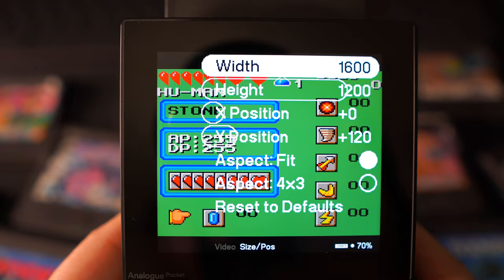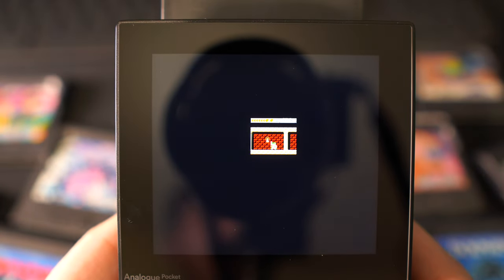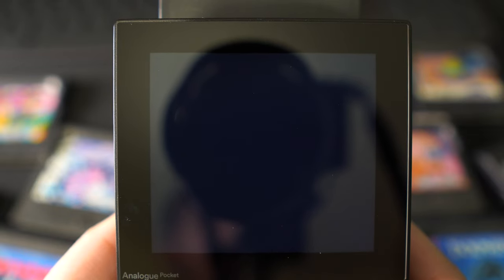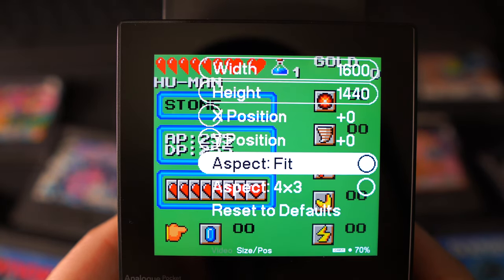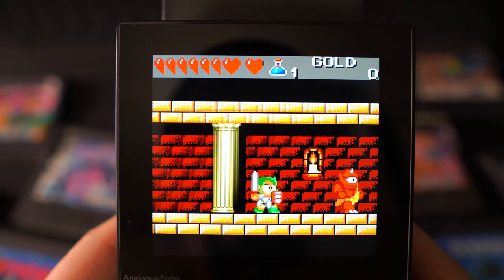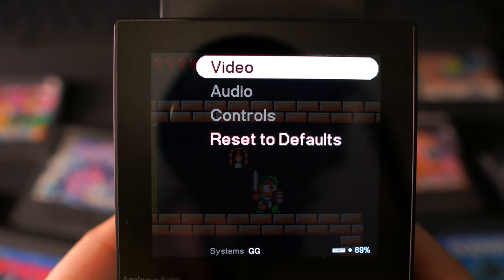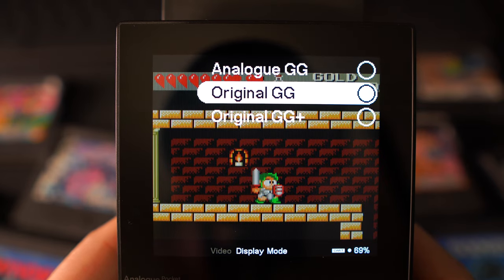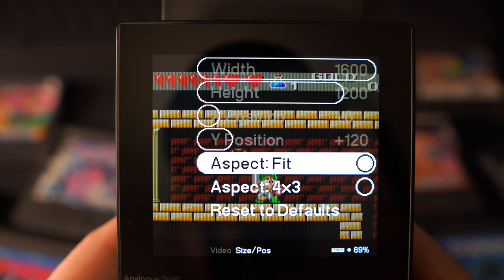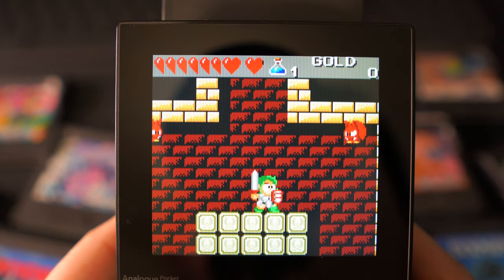You've also got options for resizing and moving the screen — you can see just how many more pixels there are on the Analog Pocket screen compared to the original Game Gear. You also get Aspect Fit and Aspect 4x3. Aspect Fit fills the screen from top to bottom — since the original Game Gear had a widescreen look compared to the Game Boy's more square appearance, you can stretch it to look like a Game Boy Color game. For some games it looks great; for others you can tell they're stretched. Playing Wonder Boy in full screen mode actually improves the graphics since they look squashed in the original aspect ratio.